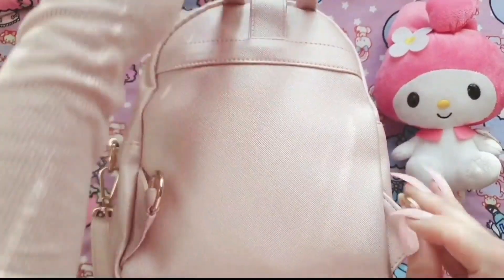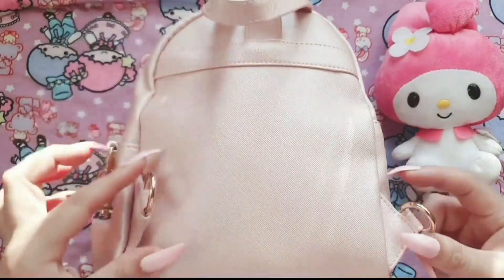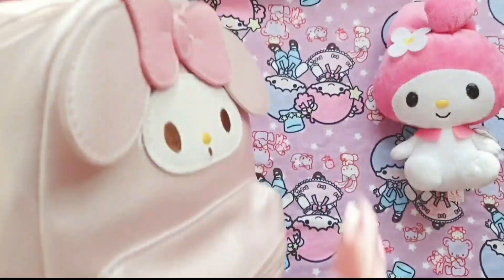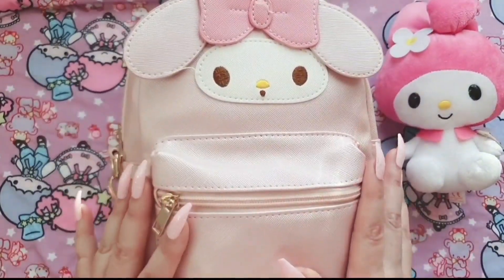I usually wear it as a handbag but you can actually wear it as a backpack if you put the straps in there. So let's have a look at what's inside — it comes with this very useful front pocket here, so let's unzip this and see what's inside.